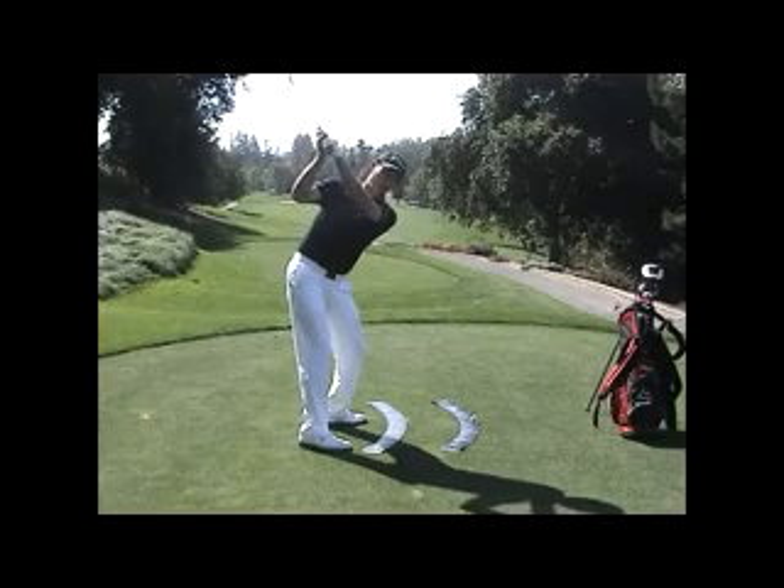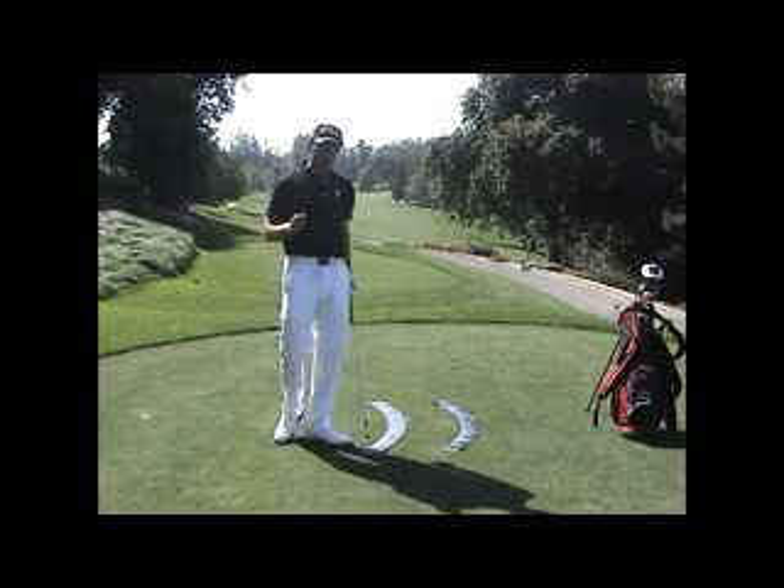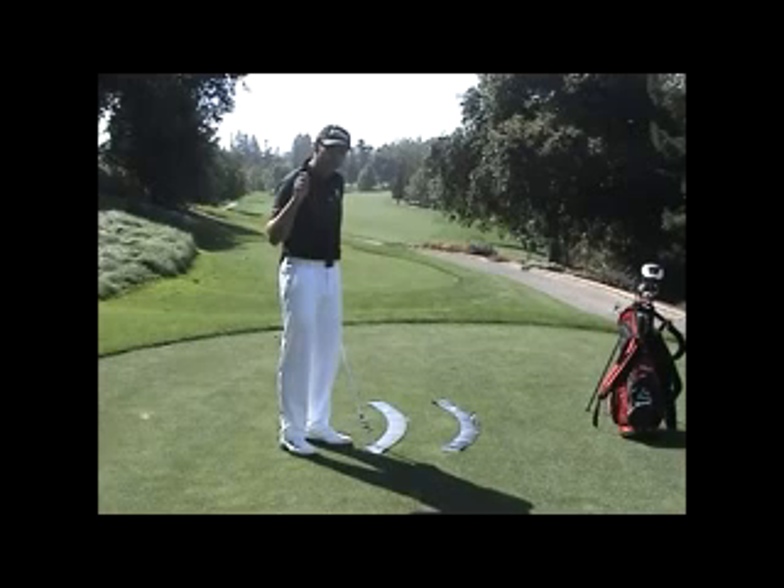This would be a two plane swing where the left arm is on a higher plane than the shoulder plane. As I describe the one plane backswing, you'll see that the one plane backswing is actually on two planes, as is the one plane downswing.